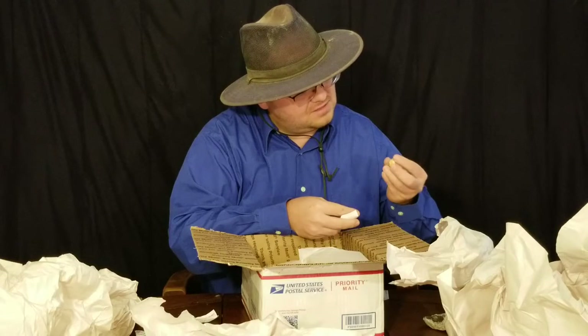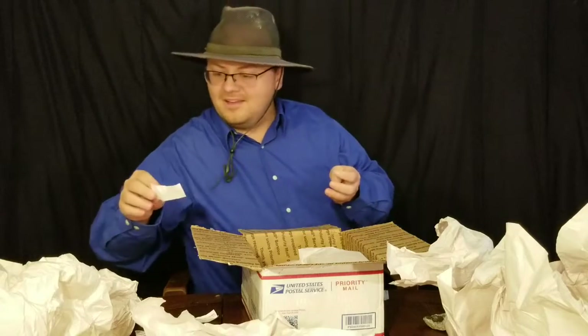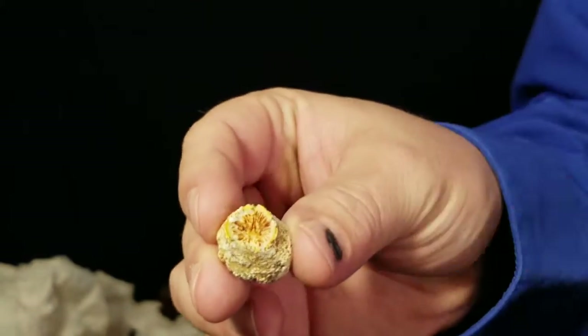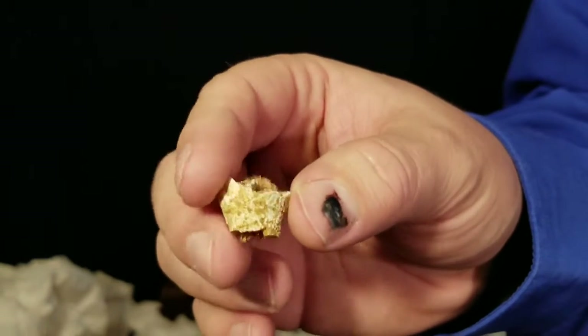That looks like a fossil - that looks like a horn coral to me. Horn coral, found in his yard. Nice piece of a horn coral fossil. It's lost the horn - the horn broke off - but you can see some of the internal structure there of the horn coral.